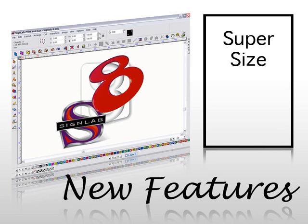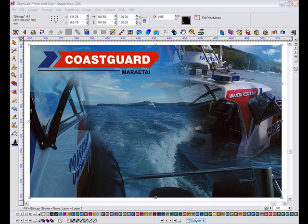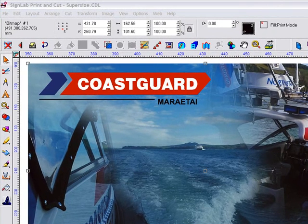More often than not, images that are provided by the client are not always suited for large format reproduction. An image that looks okay on screen will sometimes not look as good when printed large.